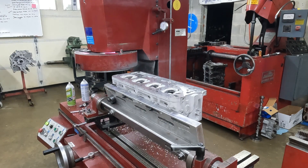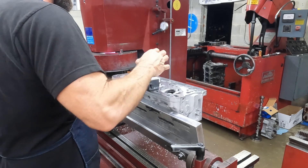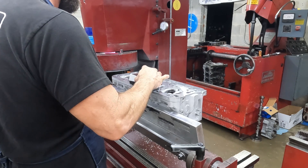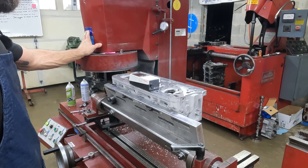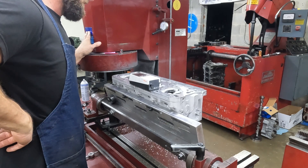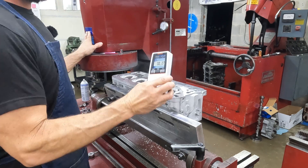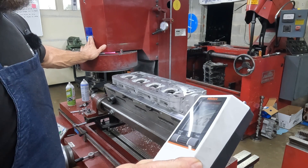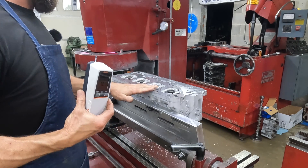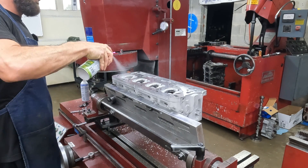Just for giggles, let me grab the profilometer and check it. Let's just see what it says on that fast pass there — just out of curiosity. It's probably well within spec, but I'm just curious. That's a roughing pass and that's 32, even. I think Cometic says on their head gasket it's anything under 40. So actually we could let that go all day — but we're not. We're going to do a finish pass, just cause we can.